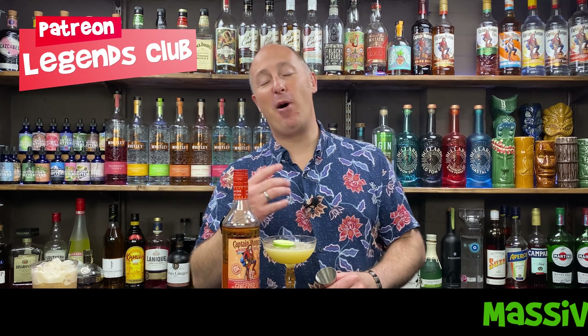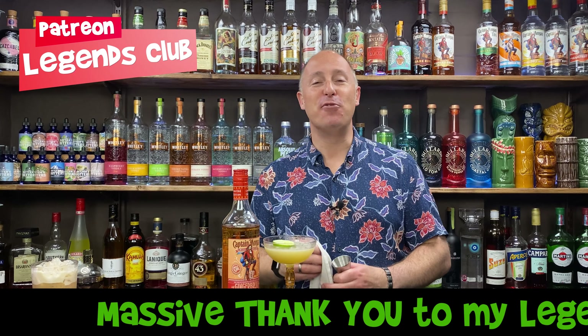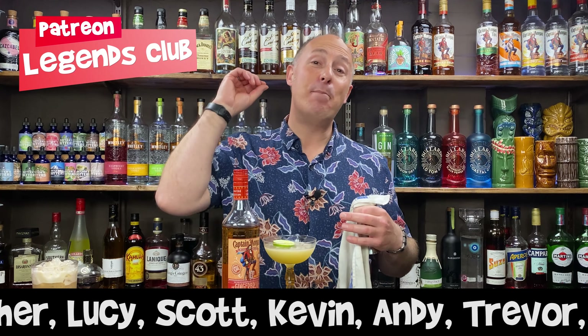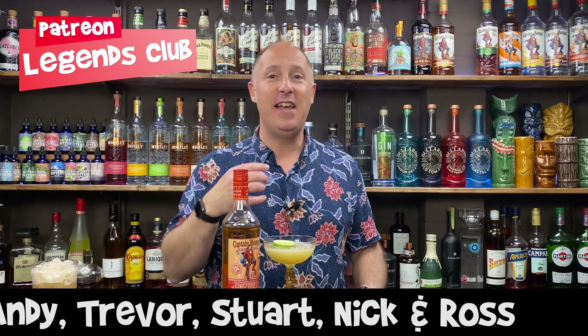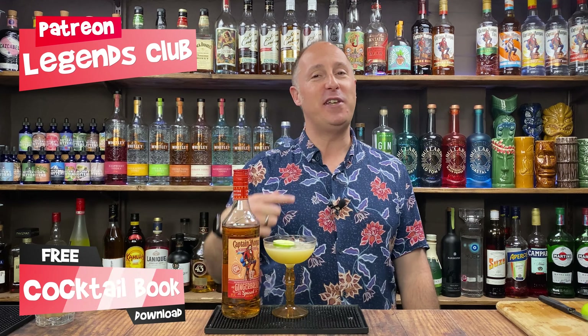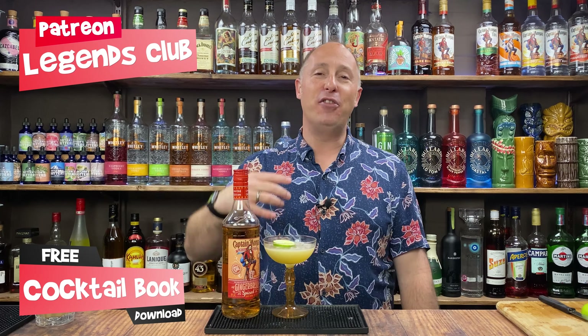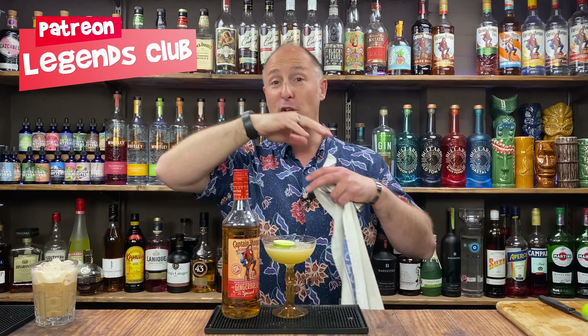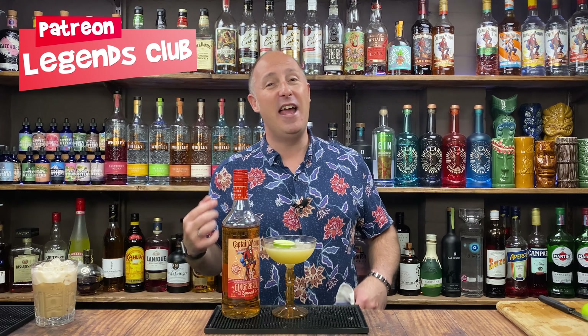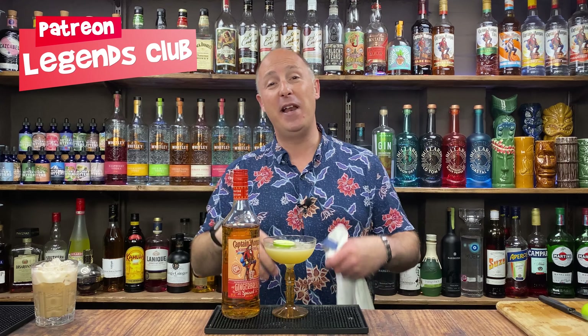At this point of the video I need to give a big shout out to my Patreons — thank you so much, you members of my Legends Club. Your names will be scrolling across the bottom of the screen. My Patreon membership is all about me giving back — I love to teach, help, and educate. Every month you get a free updated version of my cocktail book, training videos, and a weekly podcast. There's also some exclusive content. Go and check out my Patreon page — it's cheap as chips and I try to give as much value as possible.